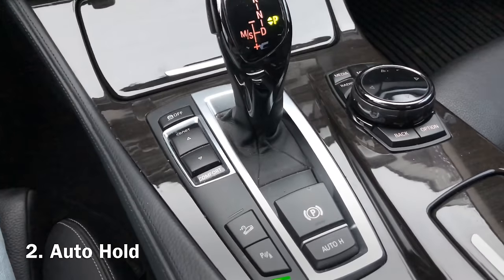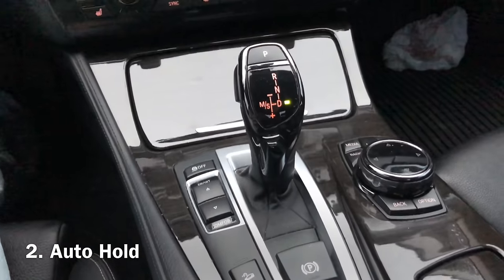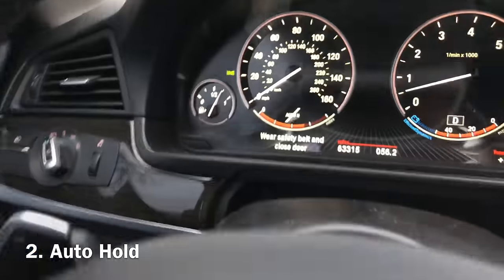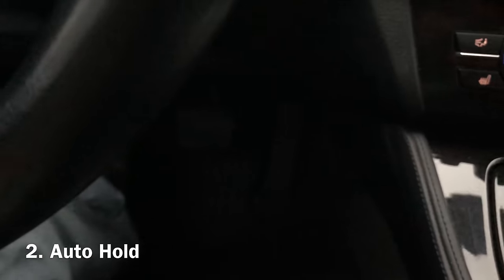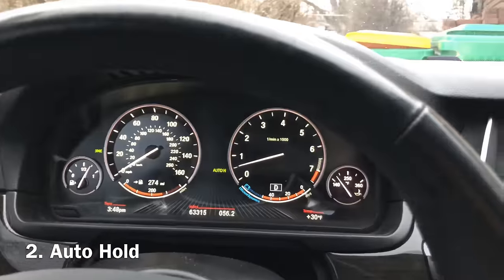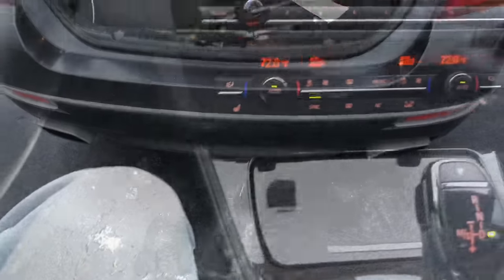A lot of people wonder what this auto-H button does. It's actually auto hold — very helpful if you're at a stoplight. So for example, you're in drive, and every time you start driving you have to press the button. It tells you to put the seat belt on, press auto-H, and it tells you that auto hold is engaged. We are in drive; I'm going to let go of the brake completely — not touching the car — and the car is being held on its own. If I just touch the gas, the car starts moving. We're off the auto hold. Press the brake and the car is holding itself, typically at a stoplight.